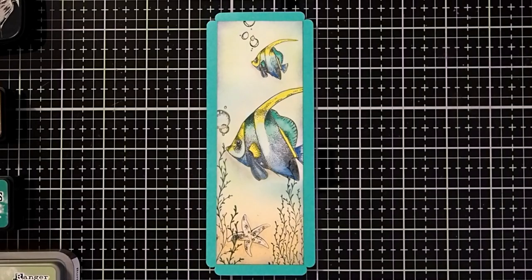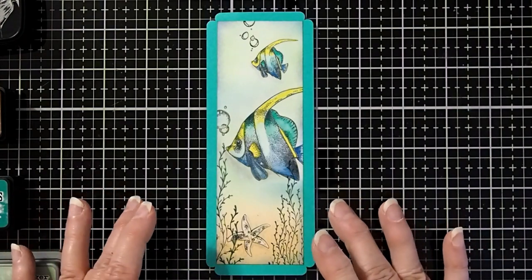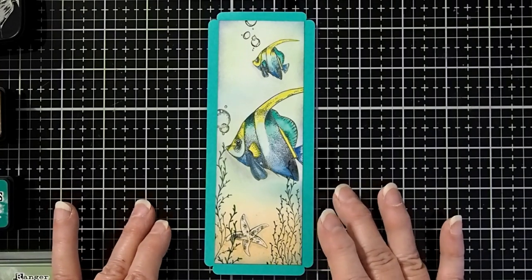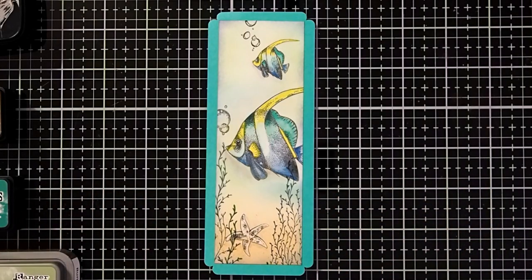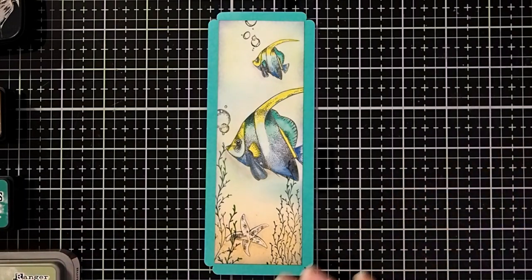This is Cheryl McQueen, designer with Del Bello's Designs. I made this bookmark as part of the February exchange that we do monthly and had so much fun with this new stamp set that I decided to do a video tutorial. This fun bookmark includes using watercolor pencils and a technique to remove the ink. Let's look at the supplies we will be using today.